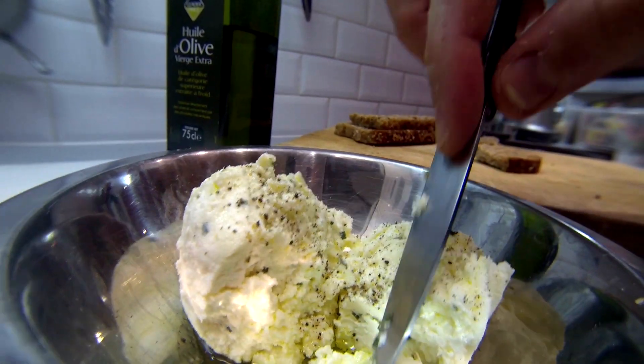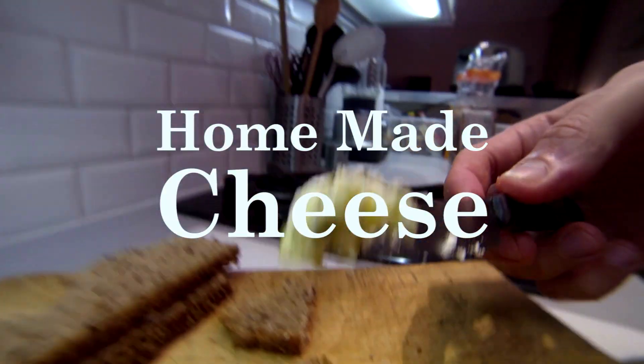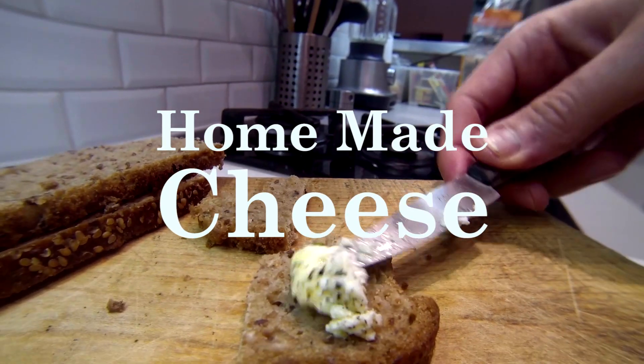Hello everybody, I am Gab and welcome to French Guy Cooking. Today we are gonna make a homemade cheese. This is cheesy easy.